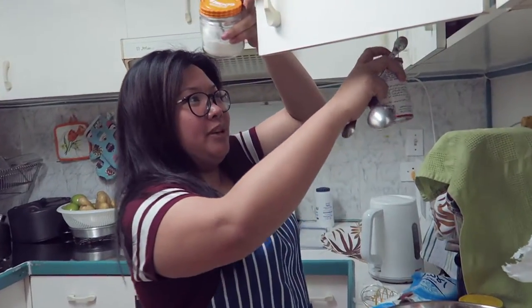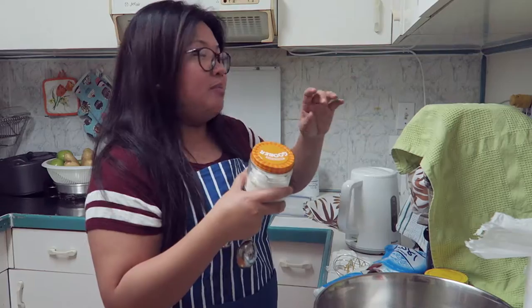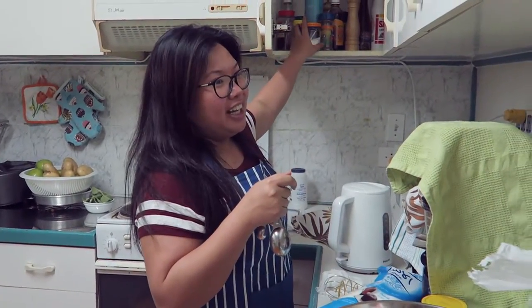When you bake, in measuring the ingredients, it should be accurate. What is needed in the recipe, you should follow it by heart and by soul so that the recipe turns out right.